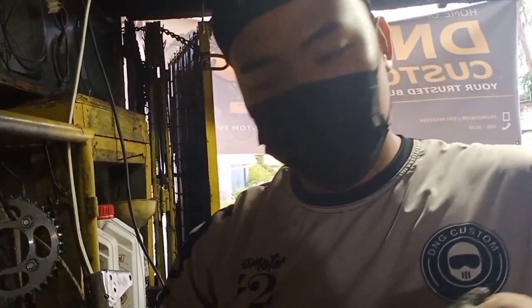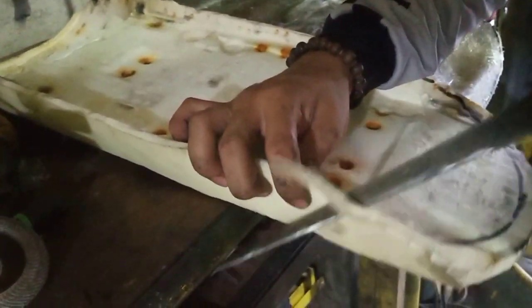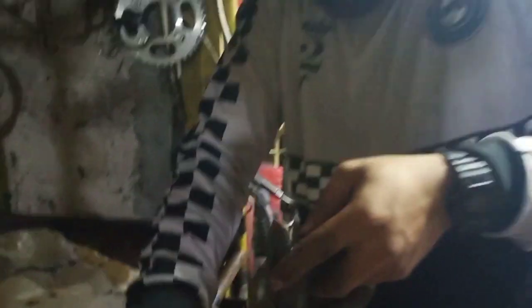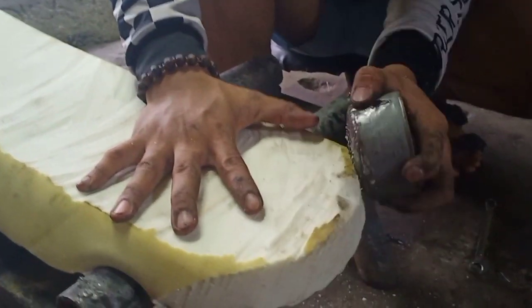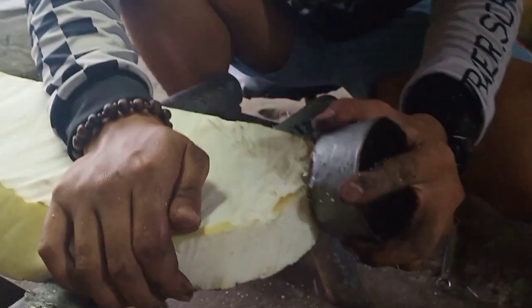Ito yung phone yung gagamitin natin dyan sa PY152. Palangin lang natin para ganda — request nung may hari. Ito guys, ito yung gagamitin natin na frame. Ganyan yung frame, nakagawa na tayong frame niya. Ito yung phone, pull ma lang ni Boss Dennis. So ito mga kaklasik, mano-mano natin ni Pull ma yung seat niya para makuha natin yung mismo design niya — hindi siya mabigla.